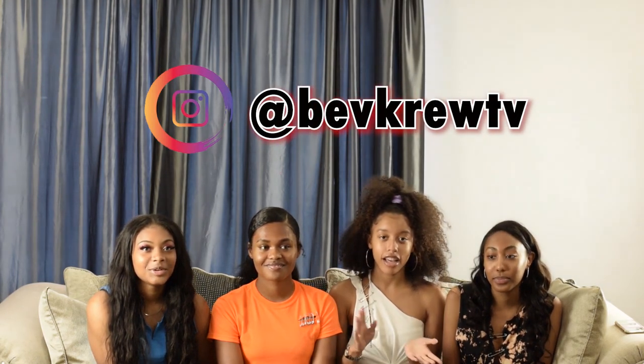Thank you guys for watching this video and watching us attempt to make these shirts. If you want a shirt, just go buy one — don't follow this video. But if you try it out, send it to us at Bev Crew TV on Instagram. Like, comment, and subscribe. Thank you guys for watching — see you guys next time, we love you, bye!